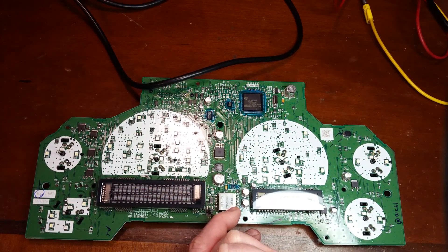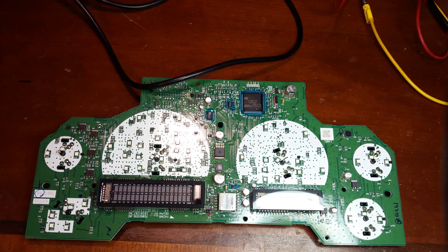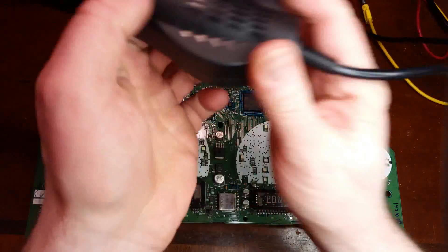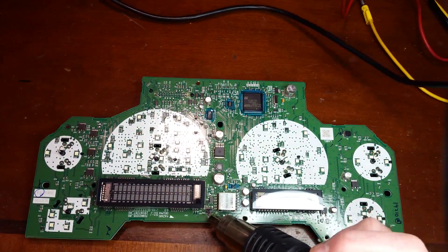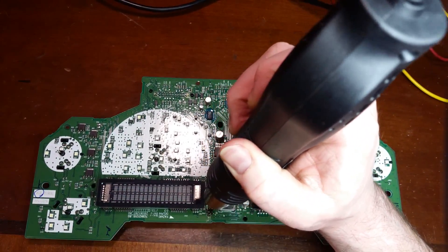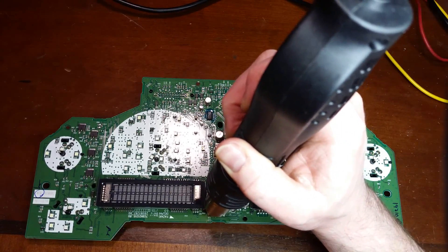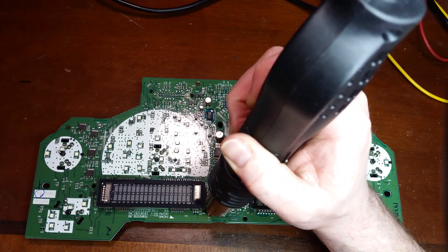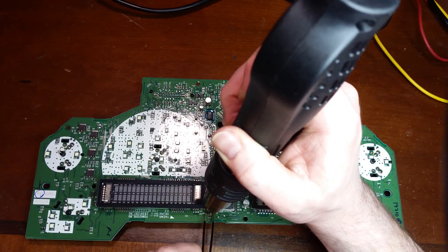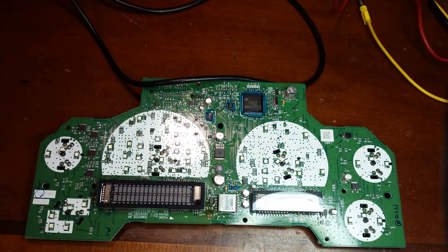First thing I'll do is hit the area with a little bit of flux — this is the Amtech 559. All of you that watch Louis will know what I'm talking about. I'll use my Chinese hot air to get the MOSFET off — probably one of the best $40 tools I've ever purchased. I've been using it for a couple of years now and it keeps on working. MOSFET off.